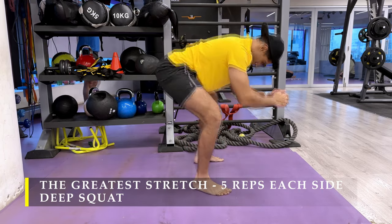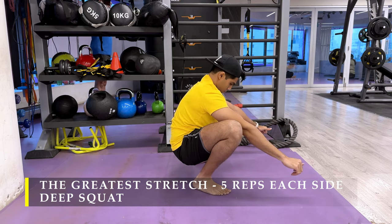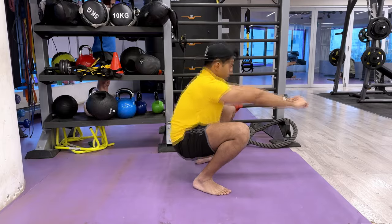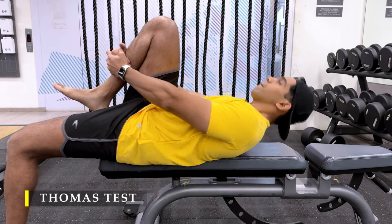If you feel any tightness during these movements, you can really work on them and make sure that those don't affect your working sets. After completing the dynamic stretching, I did a small thing which is called a Thomas Test.